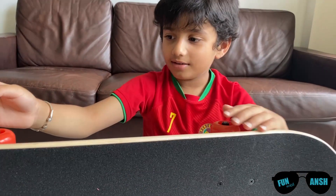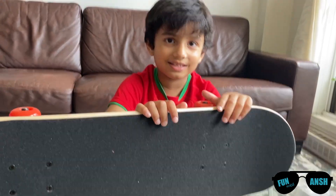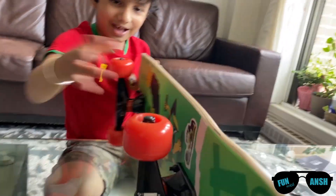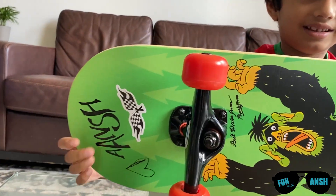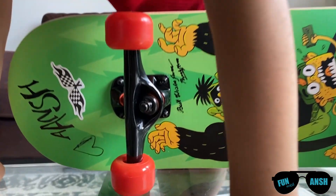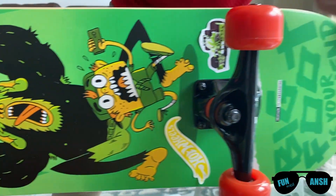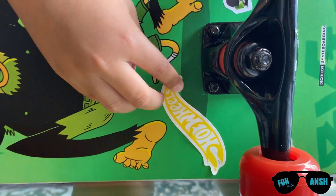Friends, this is from my mom and papa. Mom and papa gave me this. Yeah, this is my gift. And I have a gift. That's for my parents — and I have a heart here. That's nice. We have stickers. We keep hot wheels also.